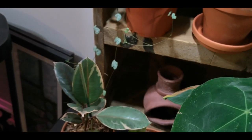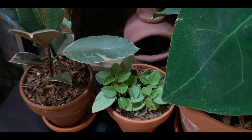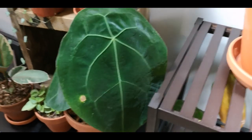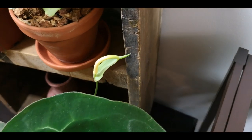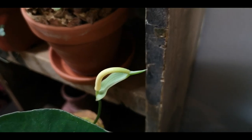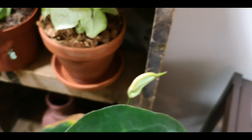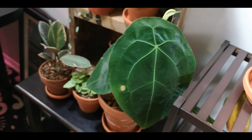Down here we have strawberries and cream ficus and a little peperomia pixie. And here we have my Anthurium forgetii who — if you follow me on Instagram — you saw that he is putting out inflorescence. It is close to opening. How cool is that? I'm under the assumption that if your plants flower, they're happy — so that's kind of what I'm running with right now.